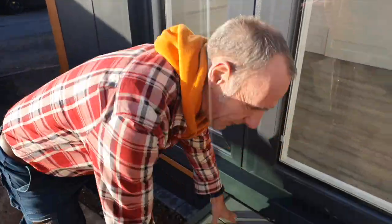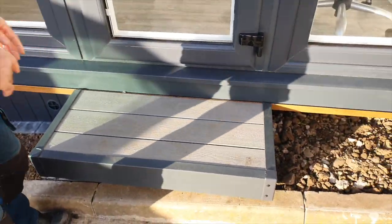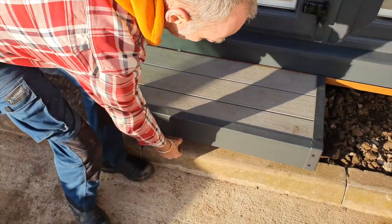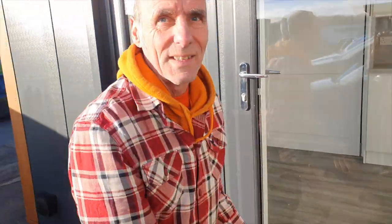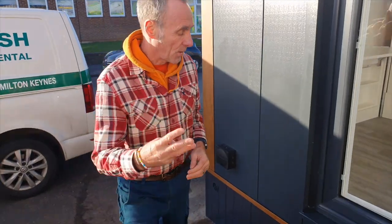Second option: build a step. It could go the length of the studio. The gap would be smaller, but you will have air movement because there are gaps in the decking. So that ticks the box.